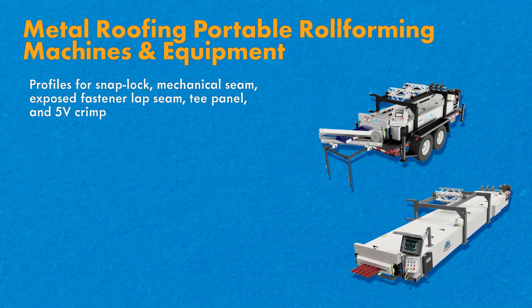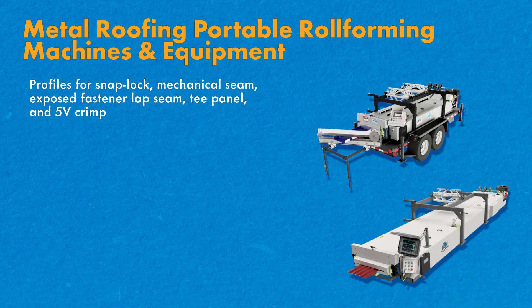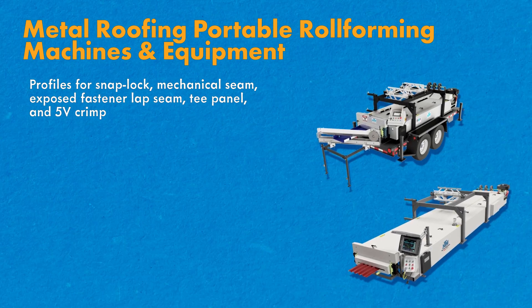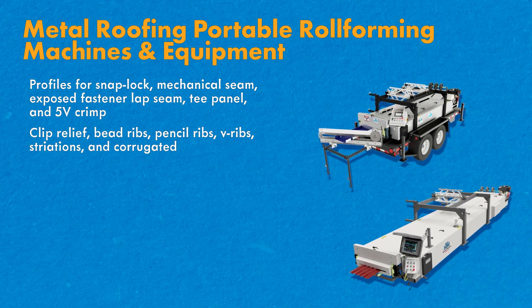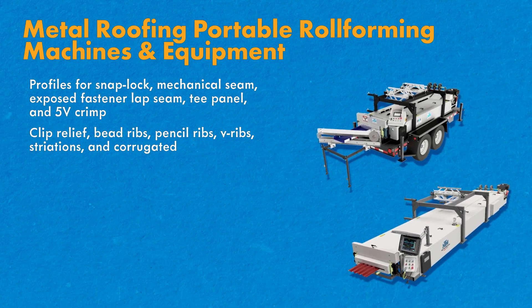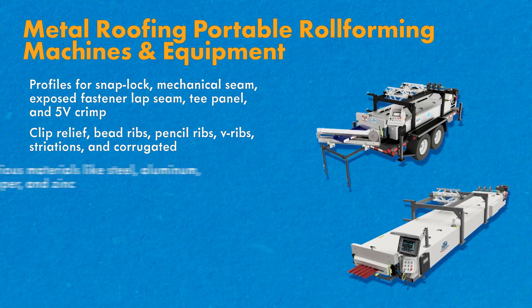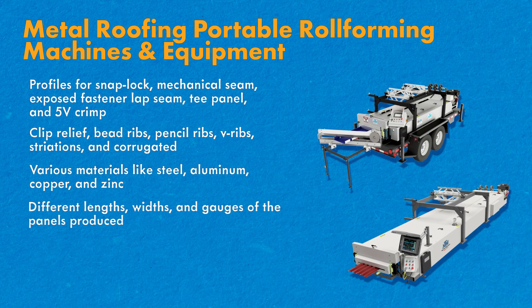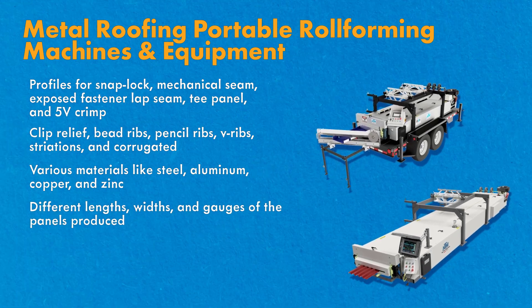Options for metal roofing portable roll forming machines include profiles for snap lock, mechanical seam, exposed fastener lap seam, T-panel, and 5V crimp. Rib rollers including clip relief, bead ribs, pencil ribs, V-ribs, striations, and corrugated. Various materials like steel, aluminum, copper, and zinc. And different lengths, widths, and gauges of the panels produced.